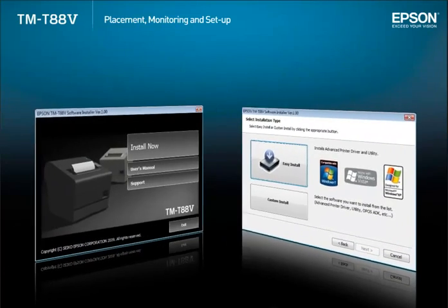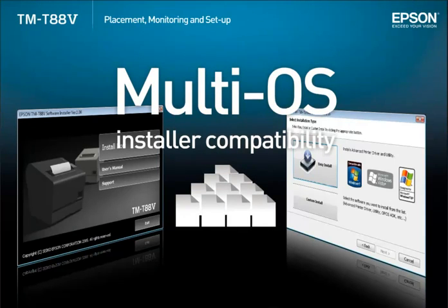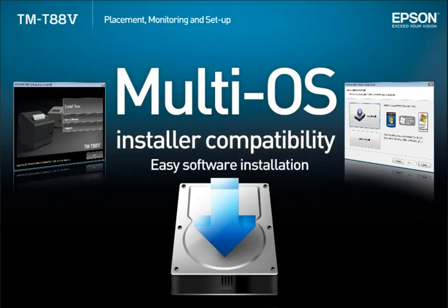The installation package includes a wide range of drivers, utilities and manuals for the TMT885. The installer supports 24 languages and multiple operating systems for easy software installation.